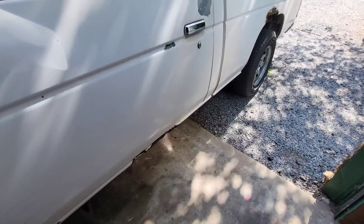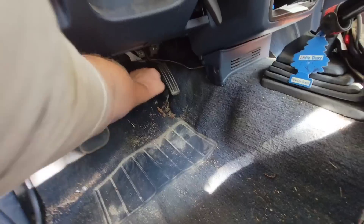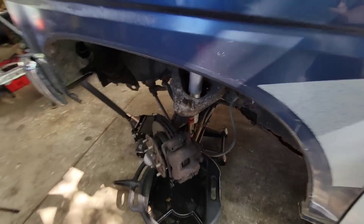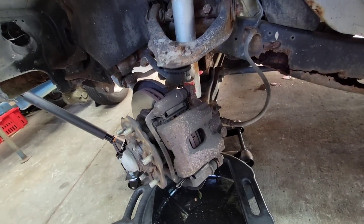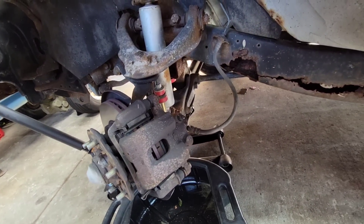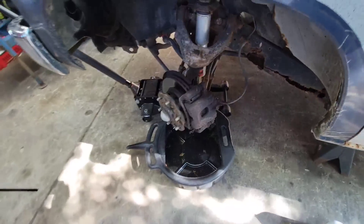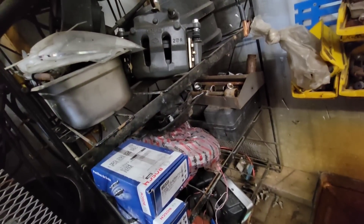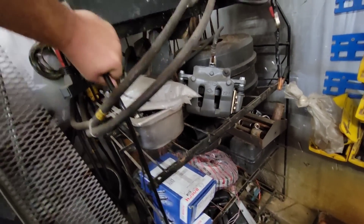I guess we hit the brakes a couple times. Look how twisted it is — I can't even turn it now. It's either the caliper or the line. I bet it's the line. Got some spare parts over here, but look at that line — that thing's all busted. That's an old one. Thought I had some new ones over here but it doesn't look like it. I guess I'm going to have to order some and see what's going on.